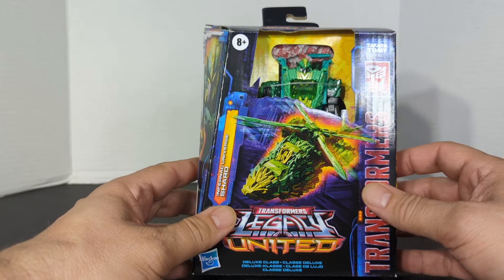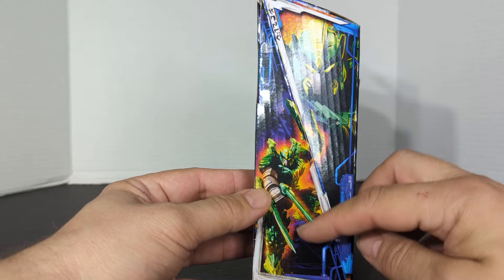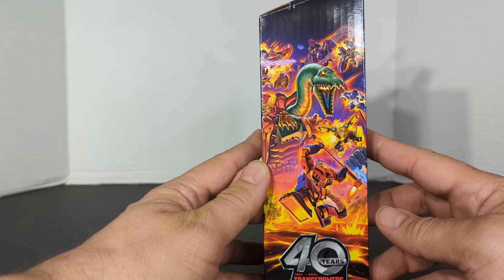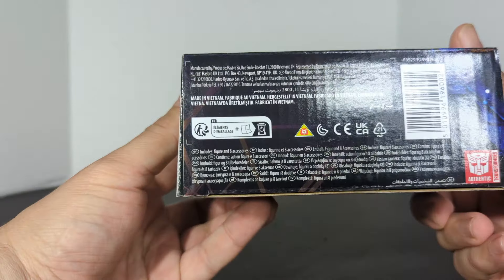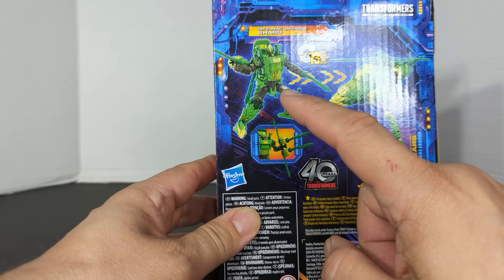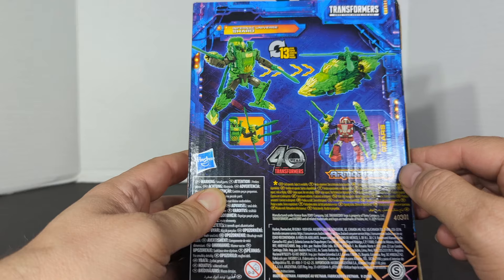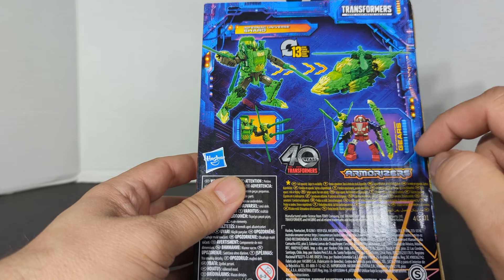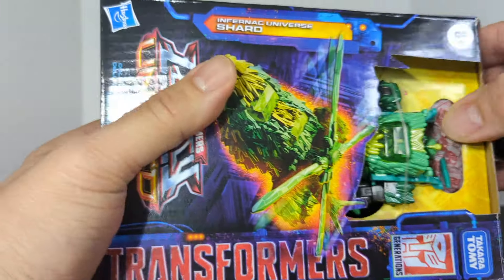First, take a look at the package. There is Shard in his robot mode — twice on the packaging. There is the 40 years anniversary poster, the Legacy United logo, and the UPC. It shows 13 steps from robot to helicopter. He's an armorizer so you can load up Gears with him. Looks like he's got some spinning blades and the top of the helicopter has a shield.